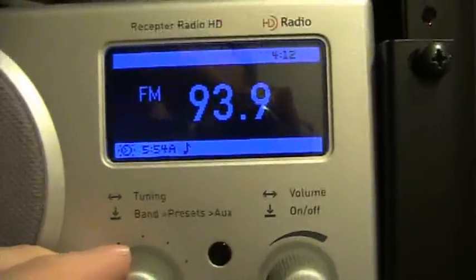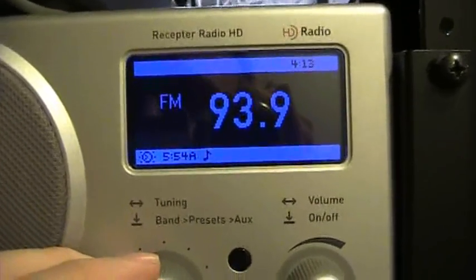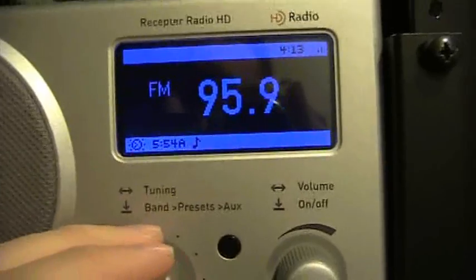If you tune up a notch from 93.7 channel 3, you'll go to 93.9. So as you can see, we have three completely separate formats, all on 93.7, that you can pick up with an HD radio.